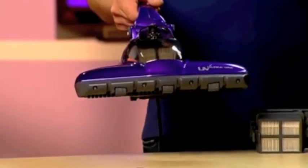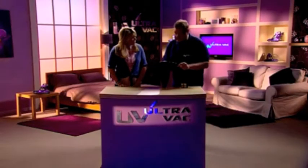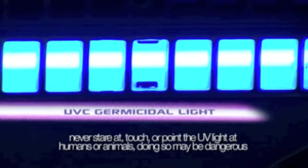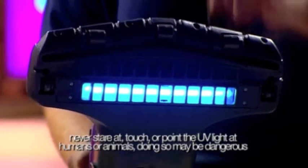This is the UV UltraVac from JML and it's going to deliver the first punch in the fight against those dust mites. If we could just bring the studio lights down for a moment — that first blow is delivered by this. This is a UVC germicidal light.